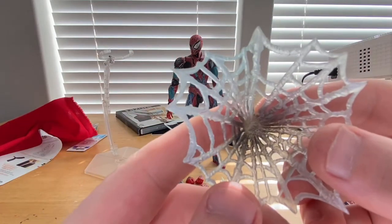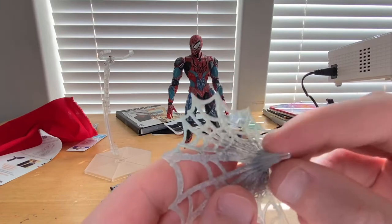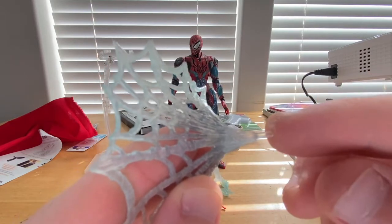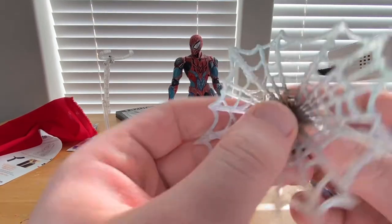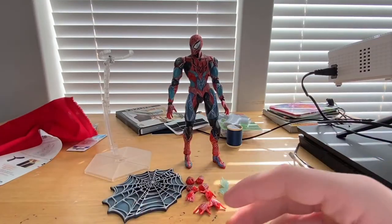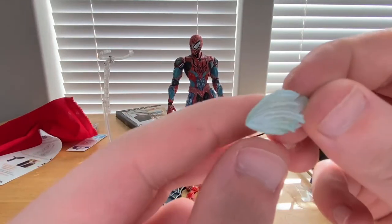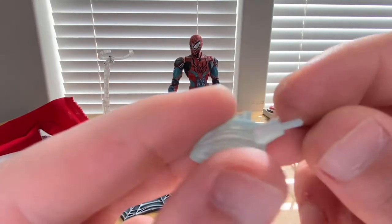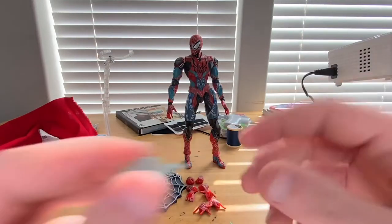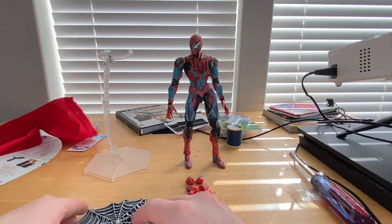There's also a web piece that's a little dark at the end and beginning — it's like an actual spider web design. You get a port here to put into the hand. And then we get these web blobs that look like he's just shooting a web blast at someone. You get ports in those too — two of those.